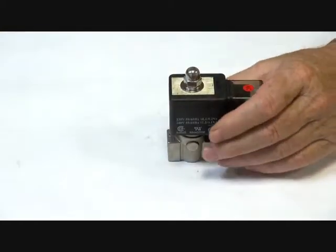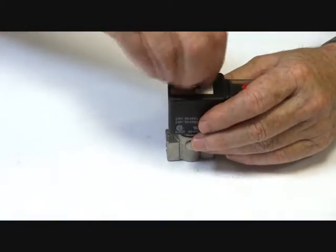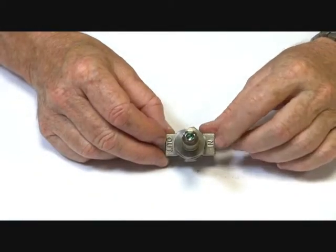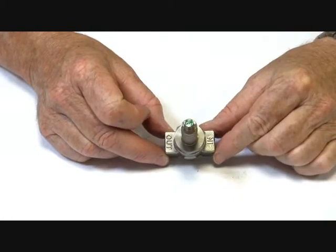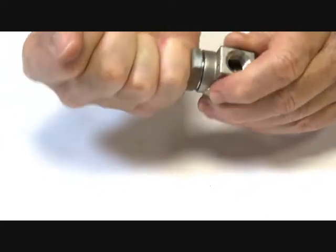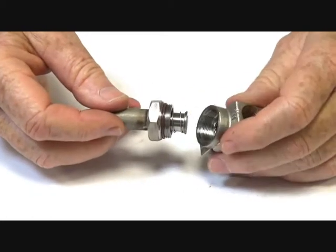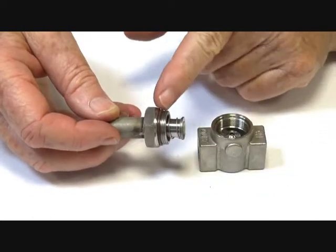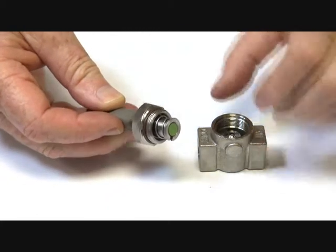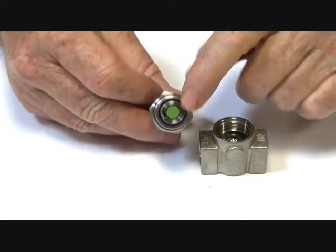I'll just take this apart to show how it operates. This is a two-way normally closed valve. We have in and out cast into the valve body. This assembly here is the armature tube, which I've just loosened off previously. Inside here is the sealing face — a Viton seat — and also a backing metal-to-metal face on these valves, giving them two sealing points. There is a Viton seat on the base here as well.